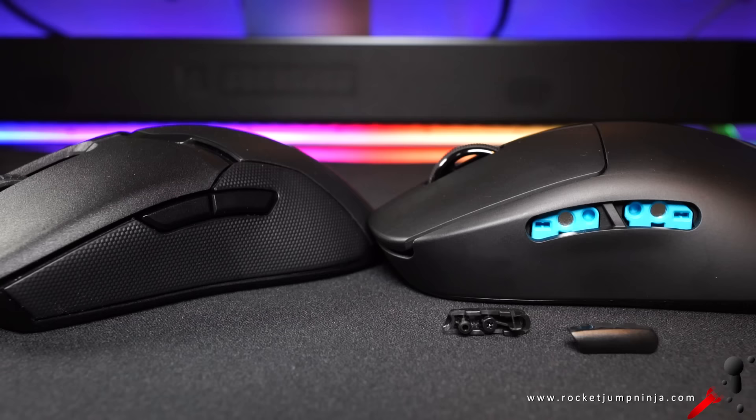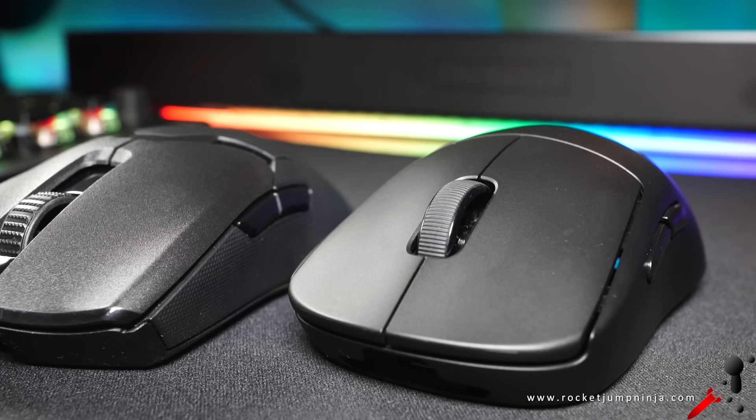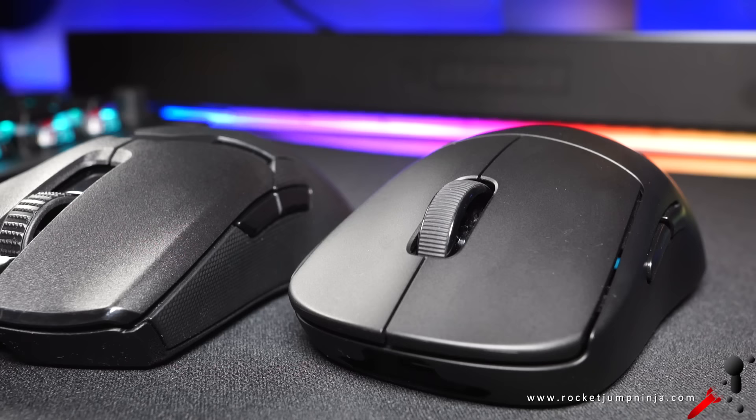Both mice have side buttons on both sides, so these are true ambidextrous mice. But Logitech's are modular, so you can choose which side you want them on, while Razer just designed them so that they shouldn't have any accidental clicks. This makes them a little harder to press in, but for me they're fine.